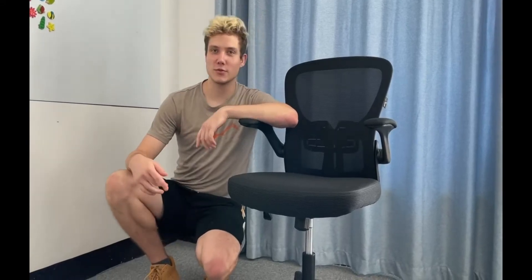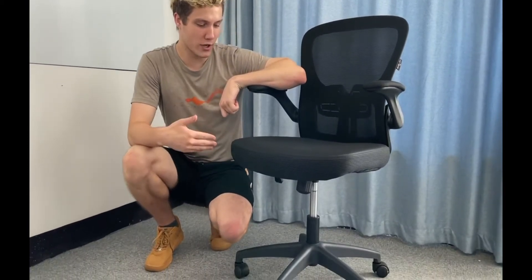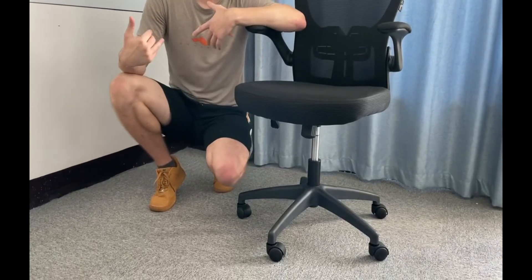Hello guys, my name is Andrew. Today I want to introduce you a really useful thing. It's an office chair, but you can also use it at your house to sit or to work at home.